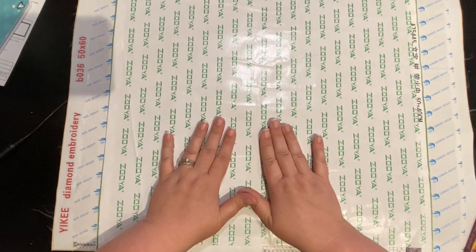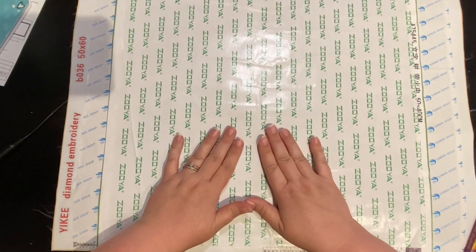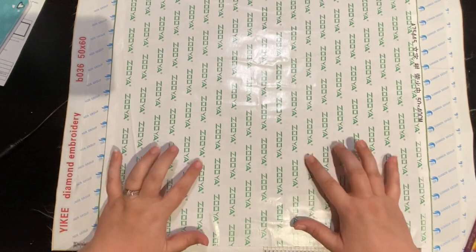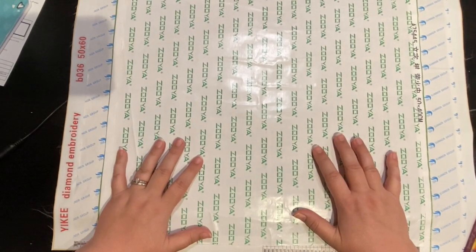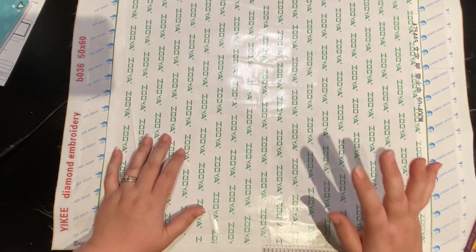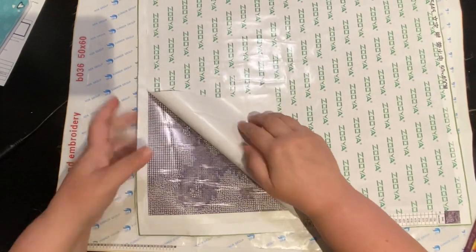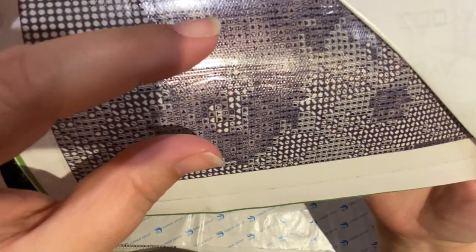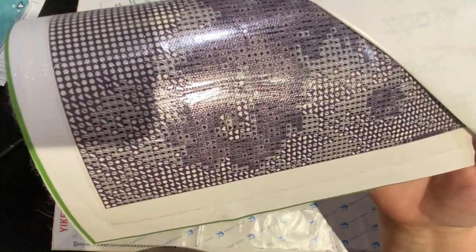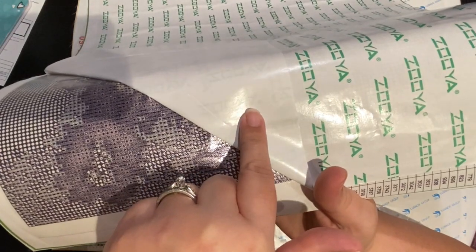So we're going to dive in. Step one: prevention is much better than having to fix something. When you receive a diamond painting with an opaque cover, it's now been shown that how we unbox it may be the reason the rivers come. The bubbles and puckers are different, but let me explain what a river is first, and then I'll talk about preventing it and then fixing it. A river is where the double-sided adhesive kind of comes together and doesn't have a flat space to lay down. This happens when you're pulling up the cover.